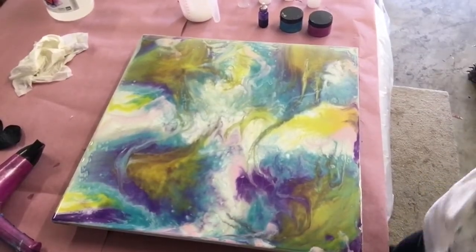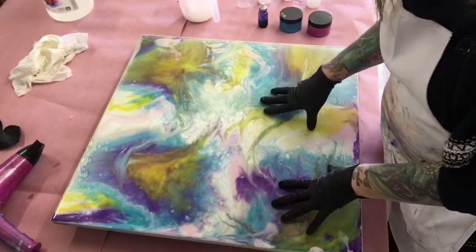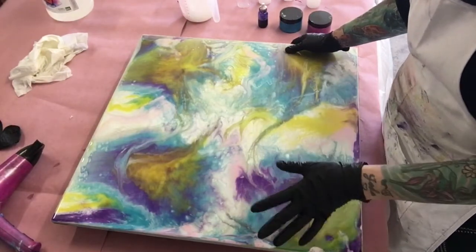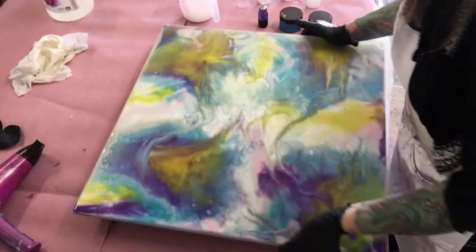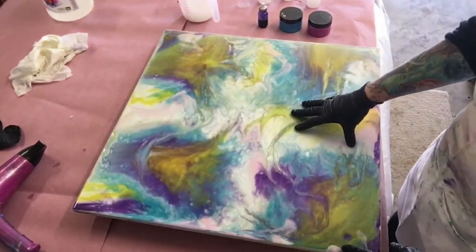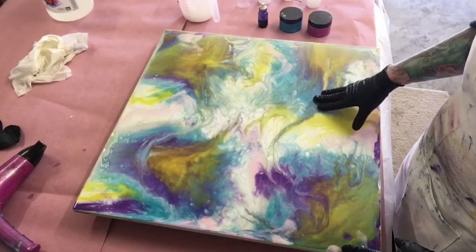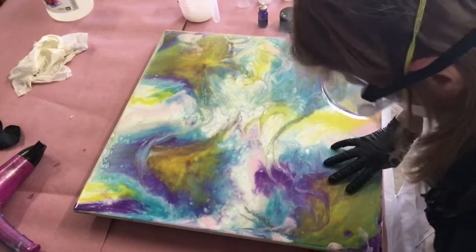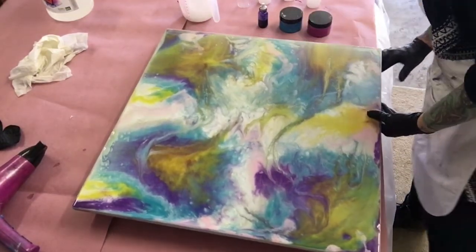Hi everybody. Today I have this 24 by 24 resin painting that I did. I absolutely hate it. I did it for my niece, but I don't like it at all. She wanted these colors — she picked out pink, purple, blue, and yellow — but I didn't get too much pink. I'm going to redo it. If I don't like it, I don't expect her to like it.